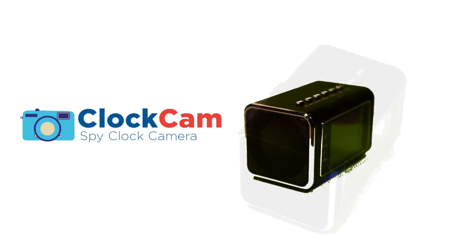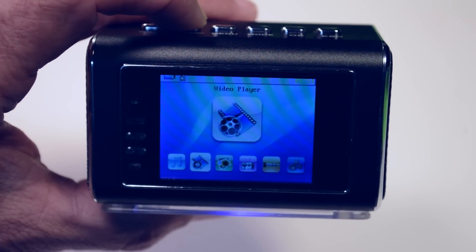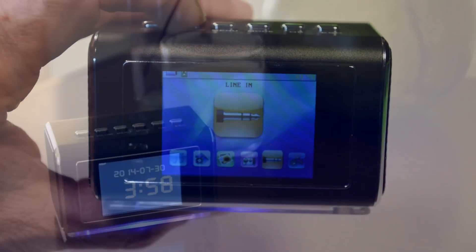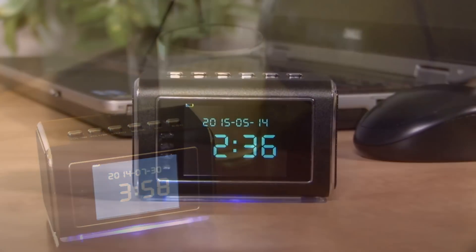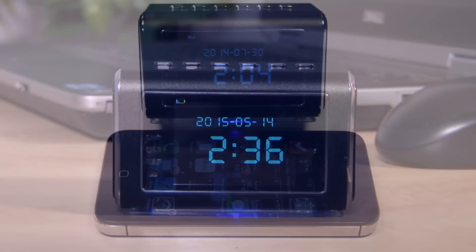The ClockCam from ElectroFlip is the answer you're looking for. ClockCam is a compact, high-tech video recorder that's also a handy clock radio and more. ClockCam's elegant design, crisp HD display, and anodized aluminum exterior will match almost any decor, and it's smaller than most smartphones.